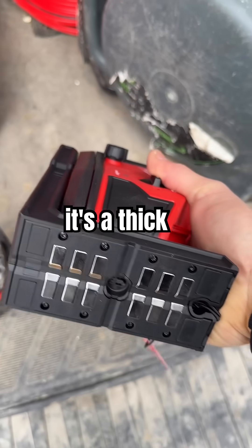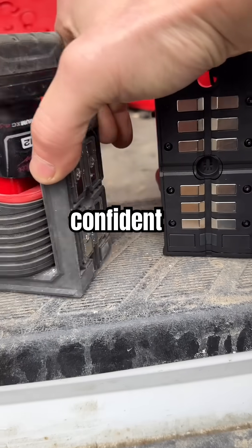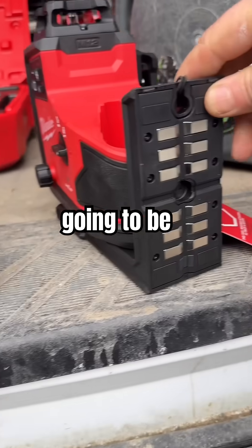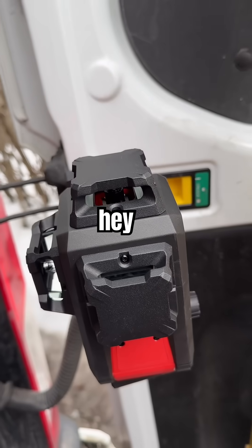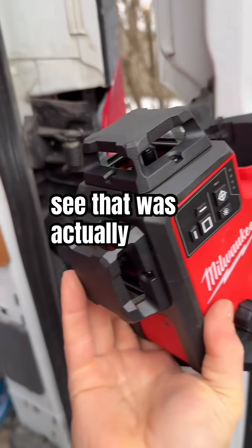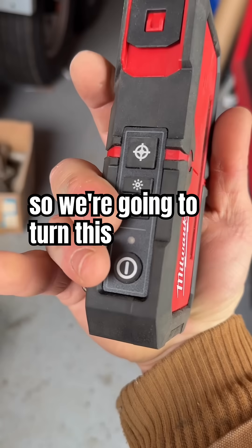It's a big laser, it's a thick laser, but look at the amount of magnets they've put in the back. I'm confident this is gonna hold just fine against metal structure — on the side door there, hey, there you go. See, that was actually a weak point of the first generation.